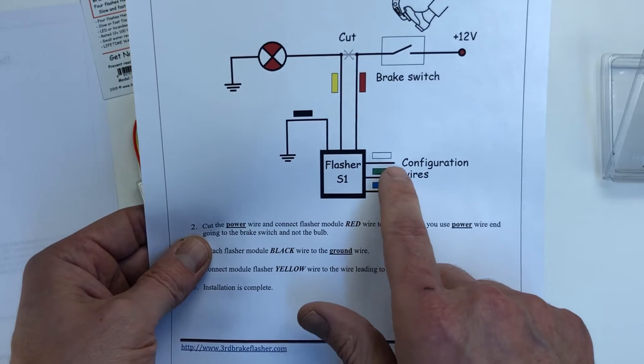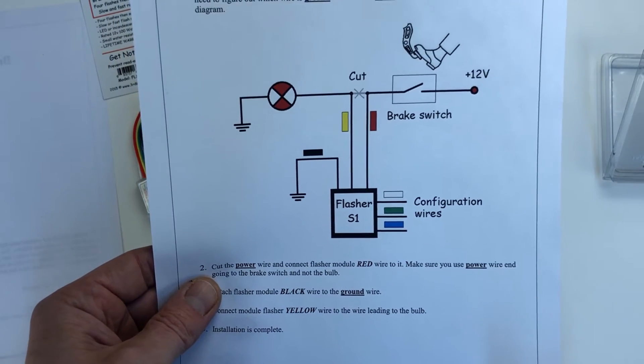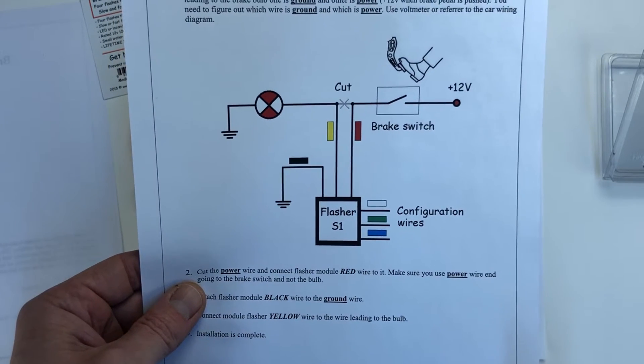There are three wires — white, green, and blue — which are configuration wires. You can choose three different flashing rates using these.